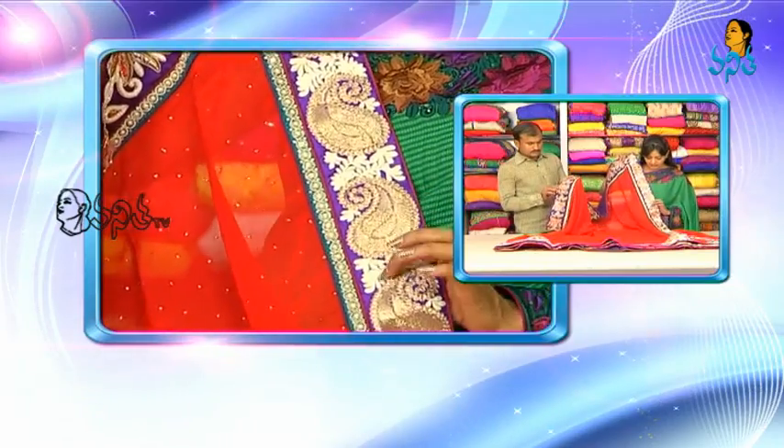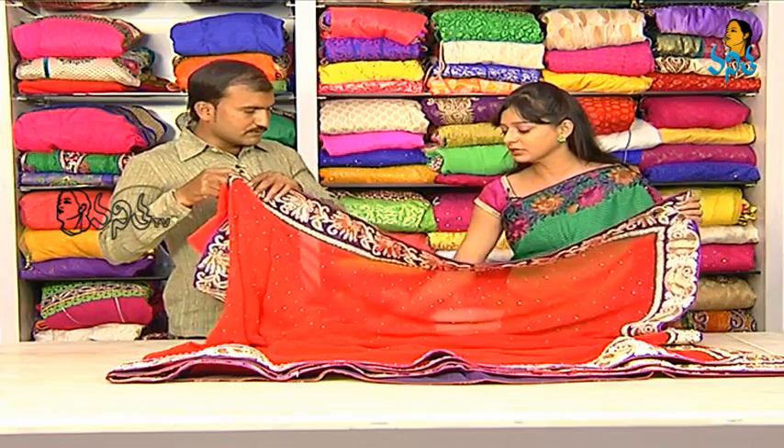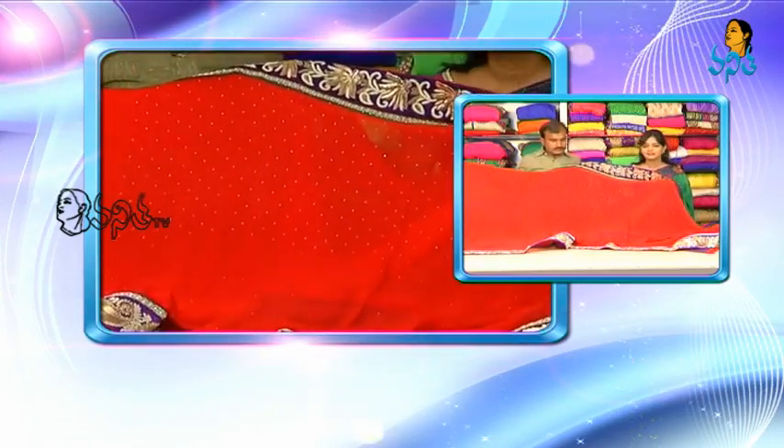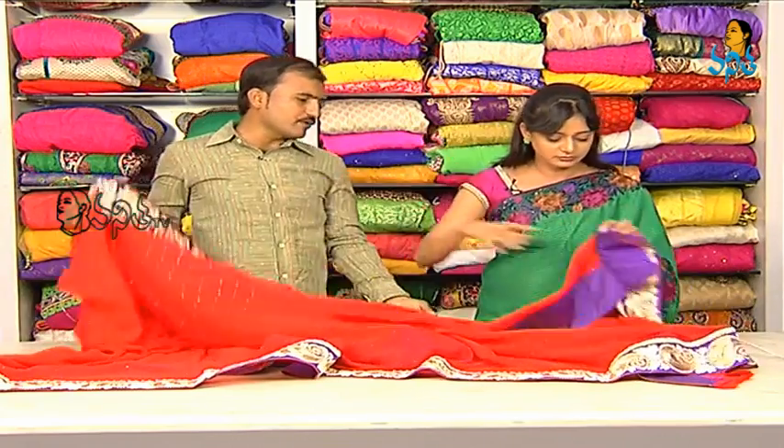We have thread work and an embossed look. The full saree — this color is a little different red color. The same running blouse?